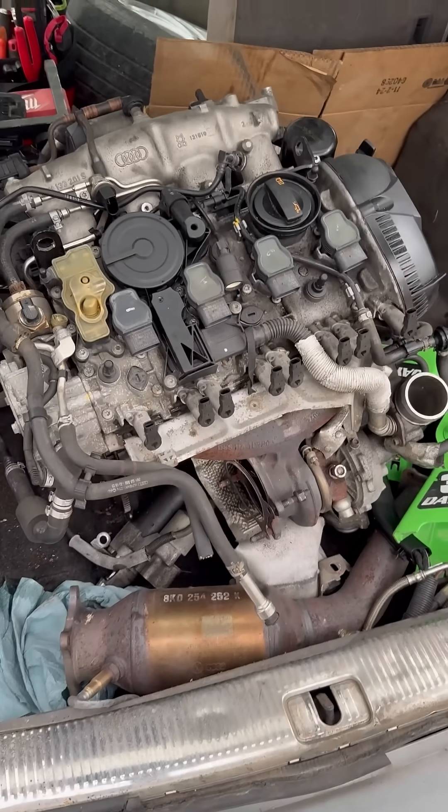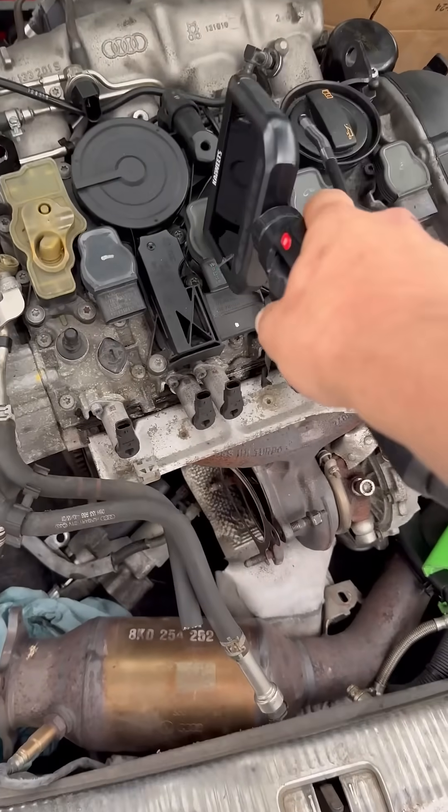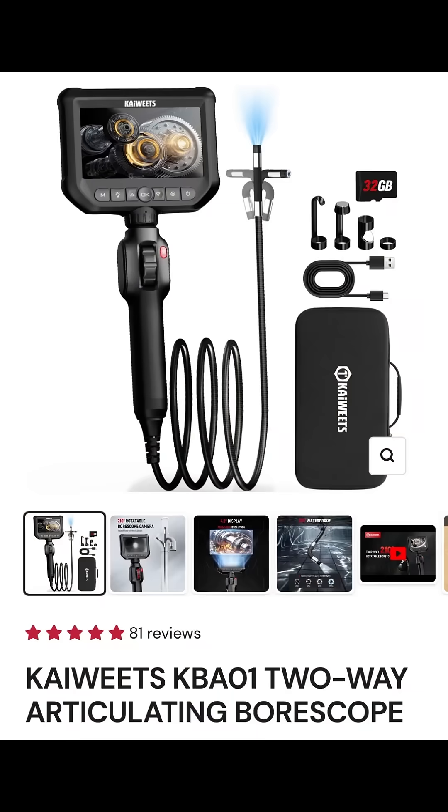I've got a new bore scope to show you and I'm genuinely impressed with the quality and price. However you're supposed to pronounce this, you need to remember it — it's KAI Wheats.